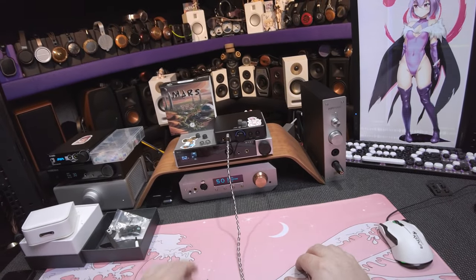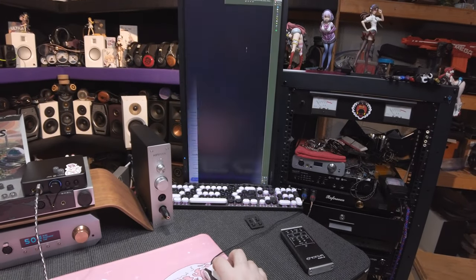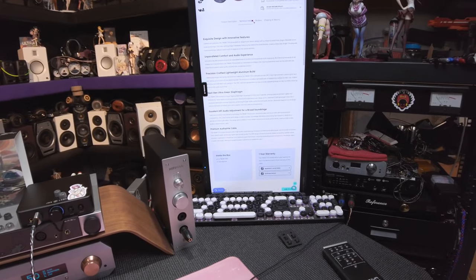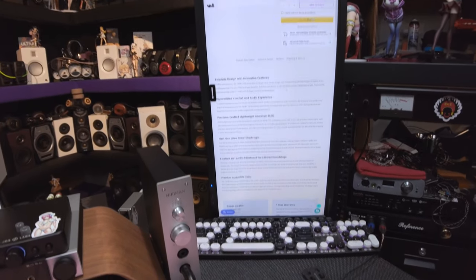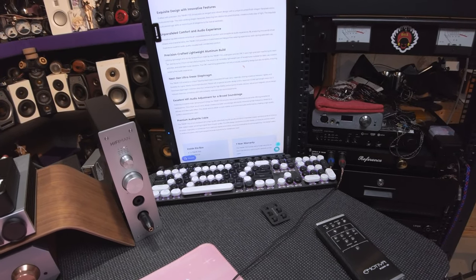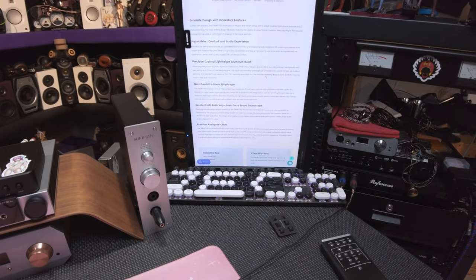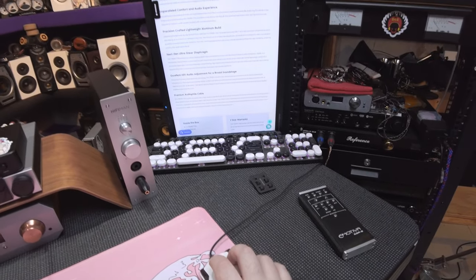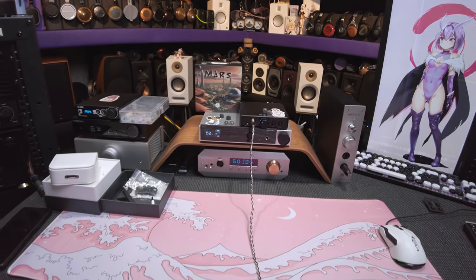These are more expensive IEMs that are good. They're like — wow. What is the platform we're working with here? The spec sheet says: next-gen linear diaphragm, Japanese CCAW lightweight voice coil, minimized distortion — advanced, it doesn't matter. It doesn't even say the driver size. Anyway, dynamic, $129, and they look good.